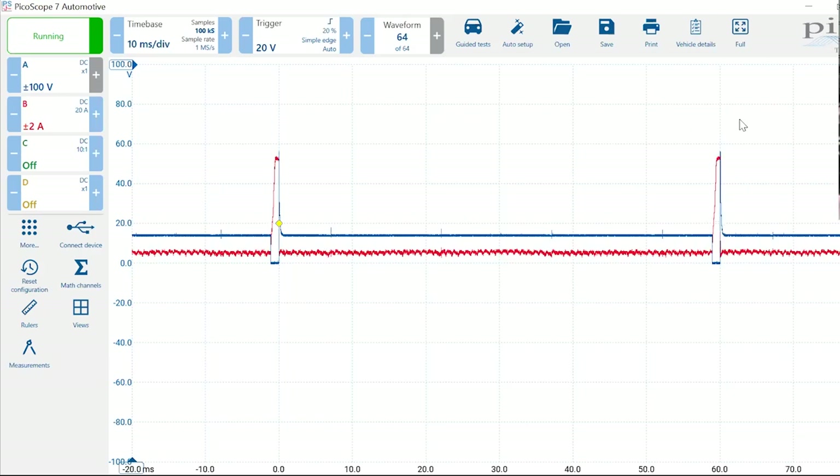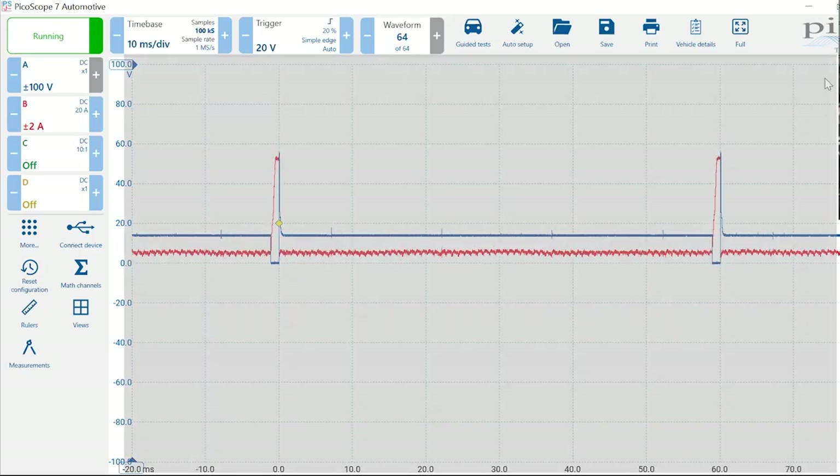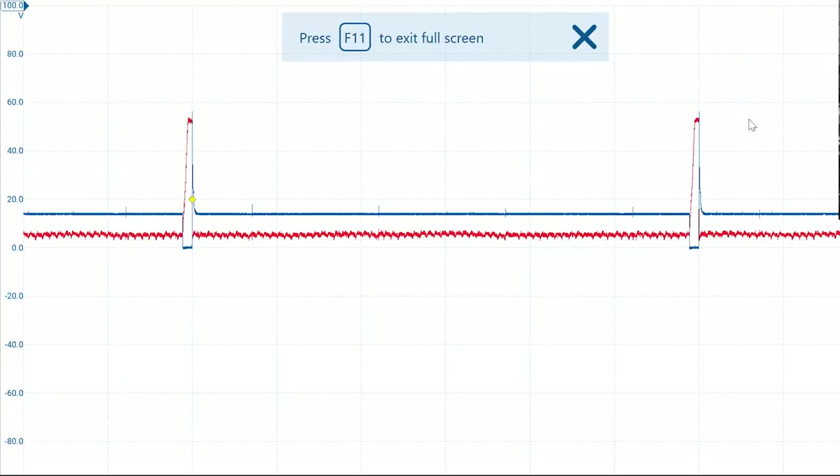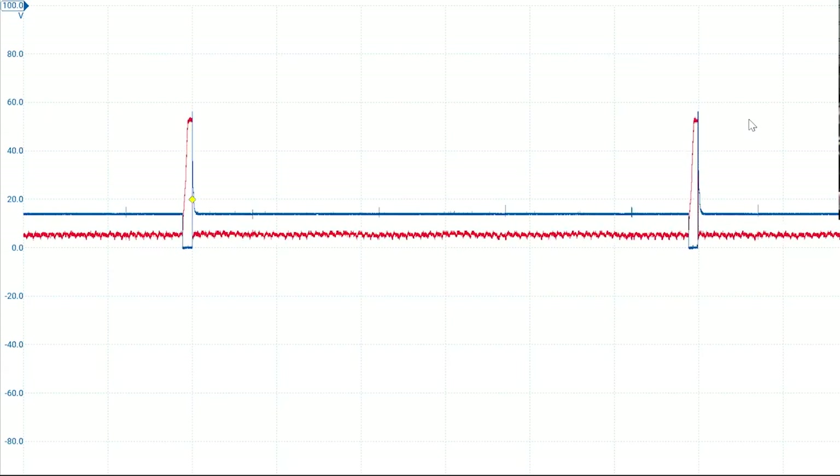One thing that's really nice in PS7 that we never had before is a full-screen mode for the Graticule — the area where waveforms live. We now have a hard key for that in the upper right-hand corner next to the Pico logo labeled 'full.' You can click it at any moment to get rid of all the controls, which is great if you're looking at a screen from a distance or underneath the hood.